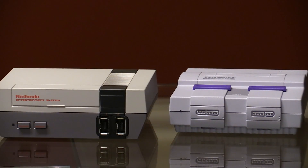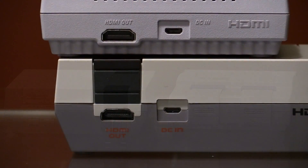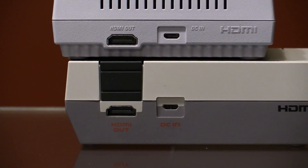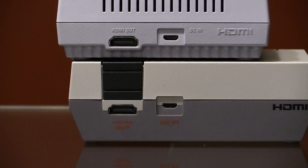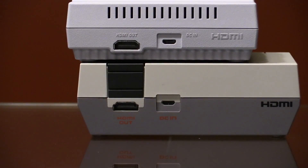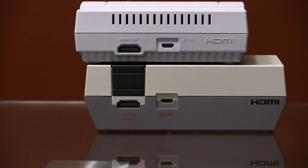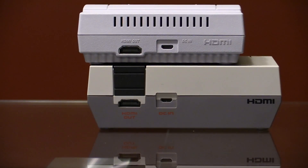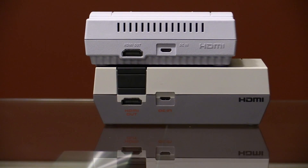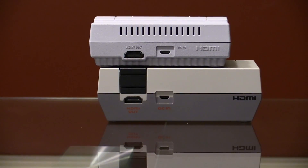As soon as we started getting our first looks at the new SNES Classic, almost immediately people noticed something similar between them that caused many to speculate. Did Nintendo simply put the NES Classic in a new shell and load different software? Not all that surprisingly, some early teardowns have already confirmed that the two appear to share the same, or at least a similar, motherboard.